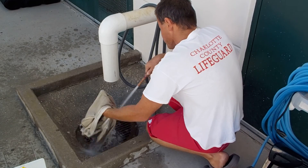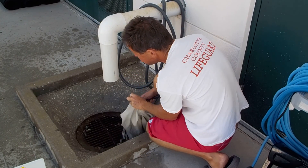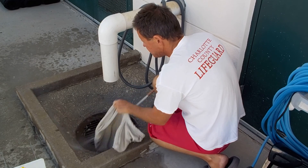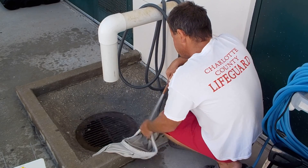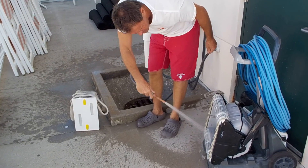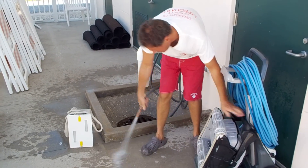All right, that looks good. Now we're going to flip it back to the right side and again work the corners. We also want to check the interior of our vacuum and look at the draining. Once that's done, we should be ready to go.